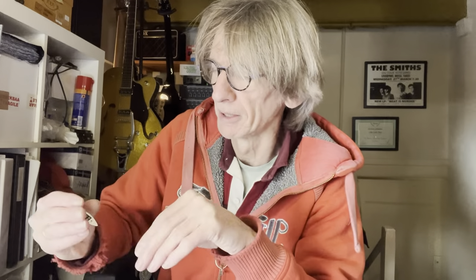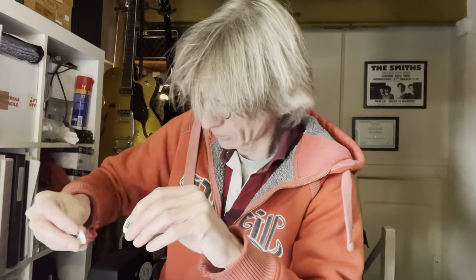I'll be using them, giving them to people, probably selling them through my web shop or that kind of stuff. I like the idea of doing this. Thanks to Pick House — I paid them to do it, there's no sponsorship, but it's worked out well.